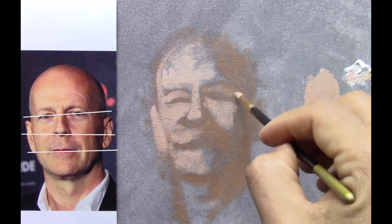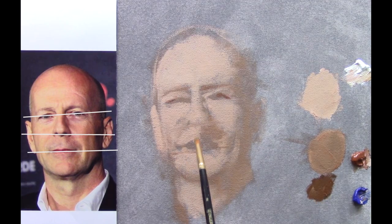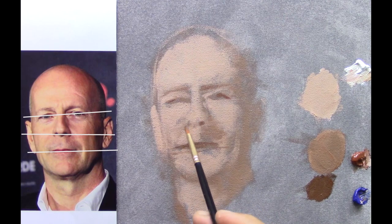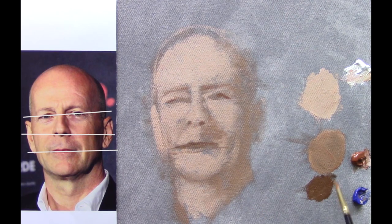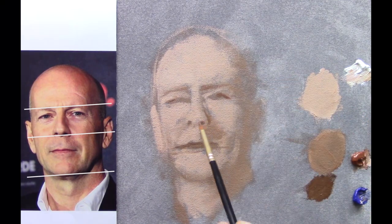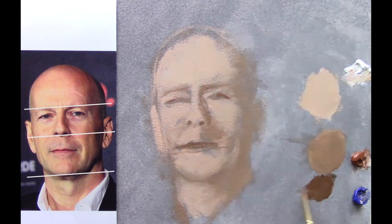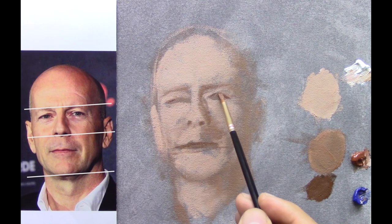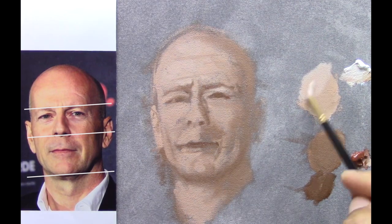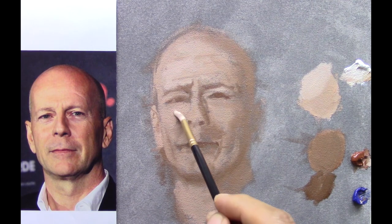You can see the axis of his face — they are not parallel. That's one thing we need to keep in mind in order to capture the likeness of his face. Making some details, I created just a third value and after this I'm going to create a fourth value. I'm trying to be more accurate with the drawing. This is the lighter value, trying to get the volume.